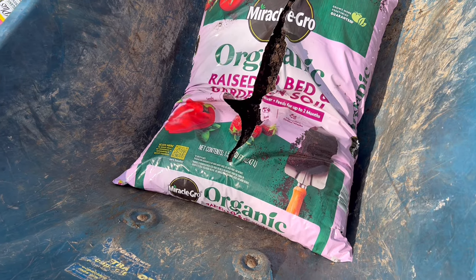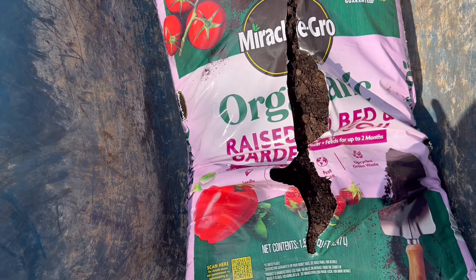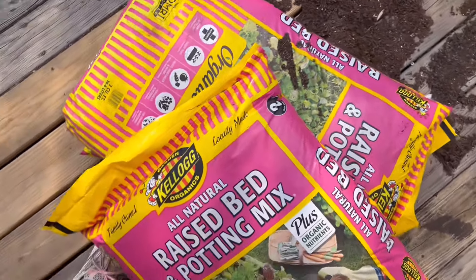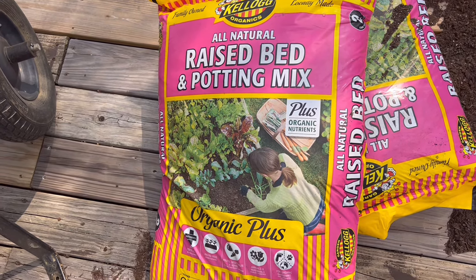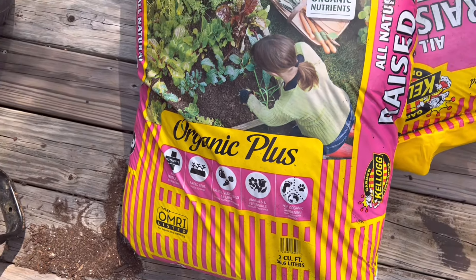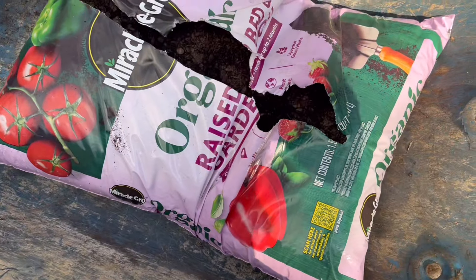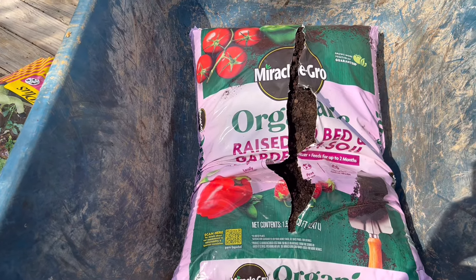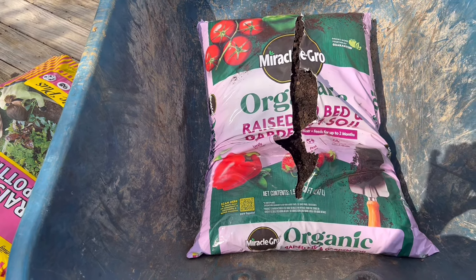To mix everything in this wheelbarrow - first I want to show you what I was using. I went ahead and split this bag open so I'm going to add this and then also this kind of potting mix raised bed mix. I like this variety because it's got some compost in it and I thought that would be beneficial. Those were the most affordable options at my garden center. So we are going to get everything opened up, mix it really well in the wheelbarrow, and then we'll start filling our tiers.